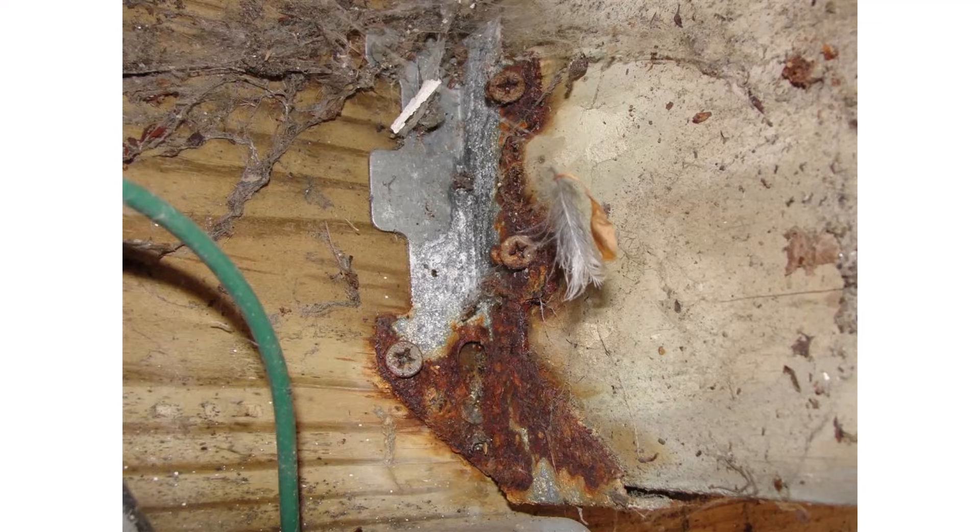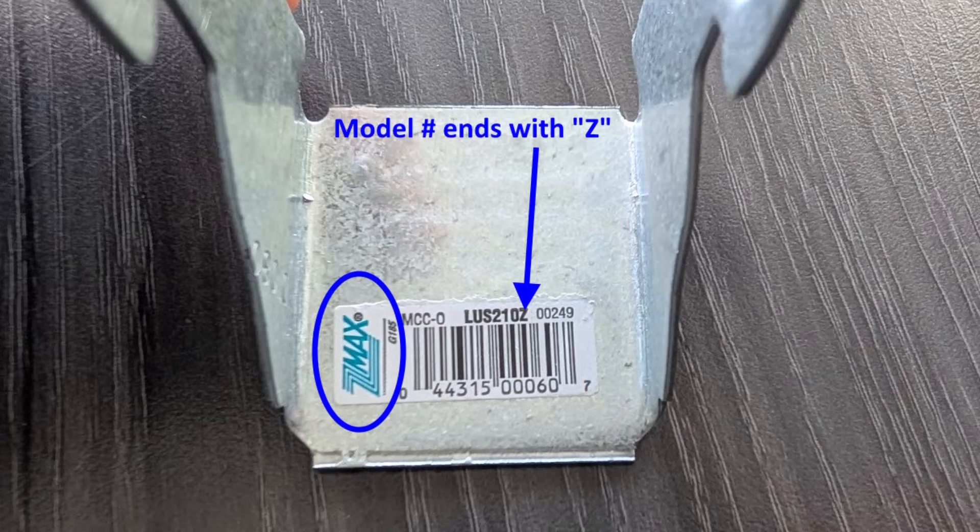Next, we've got rusted hangers. For the last 20 years or so, we've been using a more aggressive pressure treatment in deck lumber, and the newer treatment eats away at steel. You need a special coating on the hangers designed for direct contact with newer treated lumber. For Simpson products, it's called a Z-max hanger — all the model numbers end in Z. As a home inspector, I'm not checking the model number on every hanger, but I am looking for rust. If I see any rust, I check whether it's the right hanger. It probably isn't.